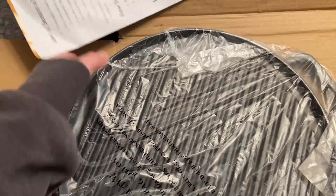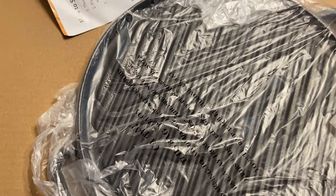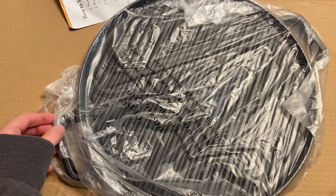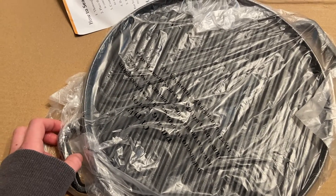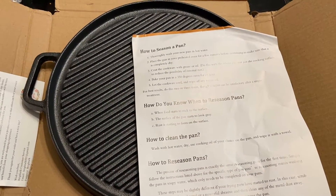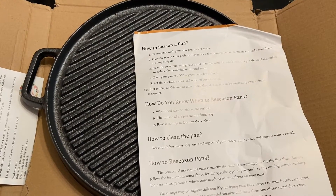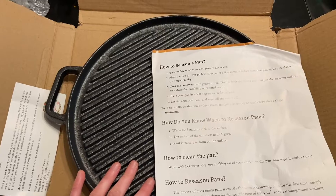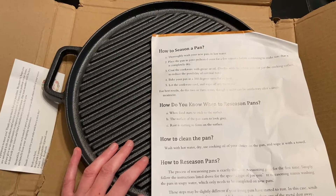I'm really happy that it came with instructions because there are a lot of different instructions you'll find on the internet if you Google it, and I'd rather do what the manufacturer says. If you want to know how that all turned out, make sure you like and subscribe and enable all notifications so that you can see me using this pan after I have seasoned it. Thank you so much for watching.